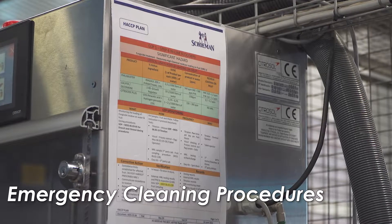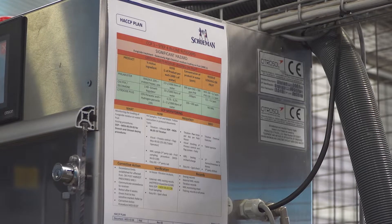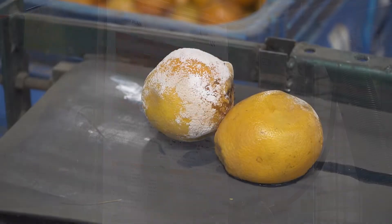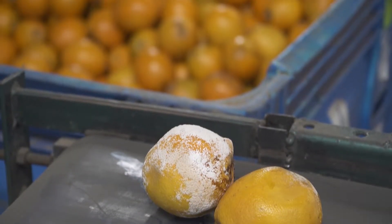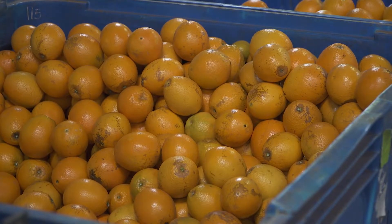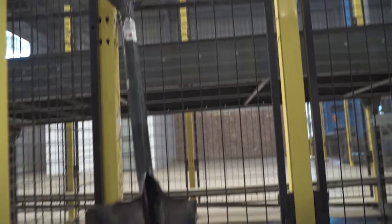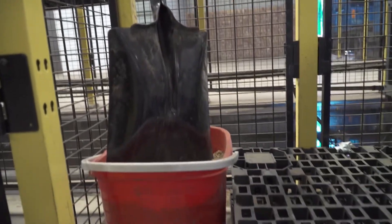Preparation and protocols must be in place for emergency cleaning operations. If decayed fruit is found anywhere in the packhouse, the immediate area must be cleaned and sanitized without delay to ensure that spores are eliminated. There may also be accidents, such as chemical spills, that require emergency cleaning.